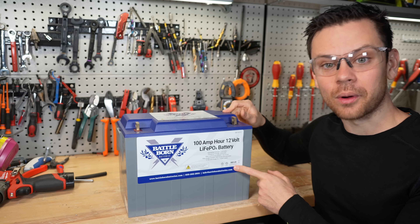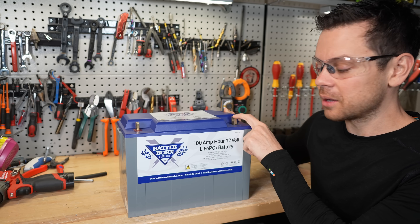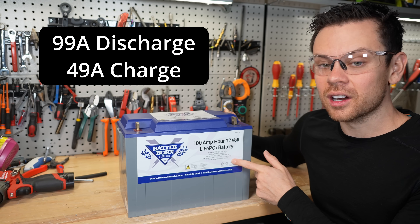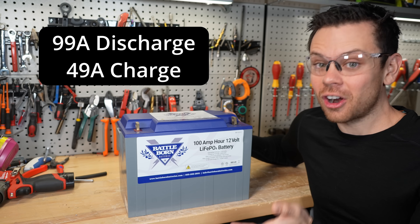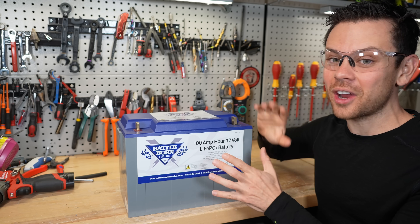I bought this battery brand new, so I know it wasn't abused. I used the proper size conductors, torqued it to the recommended spec, used the voltage they recommend, and stayed under the continuous discharge and continuous charge current. I did everything by the book, and I didn't even test surge or anything else.